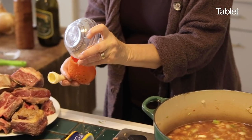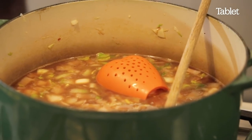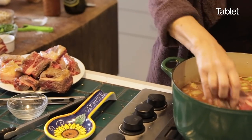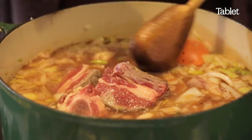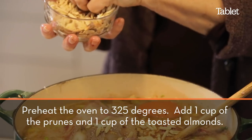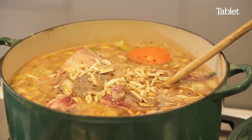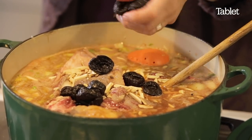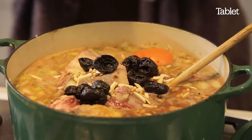Put all of this in here — thyme, cilantro — and there you go. Just sink it in. So then you add your seared meat. Don't worry if the meat comes out; there will be a lot of juice coming out that will cover it. Put half of them in, half of these dried plums or prunes, and the orange peel.